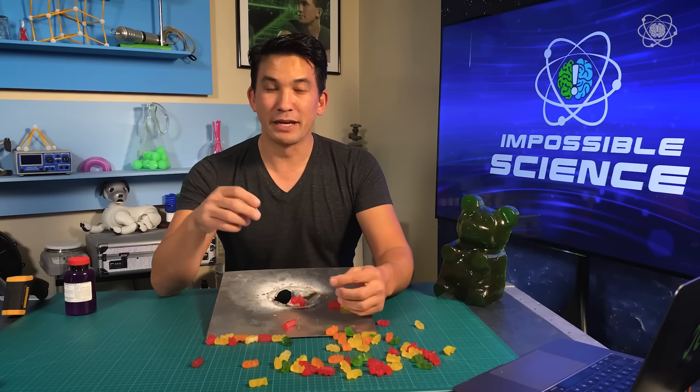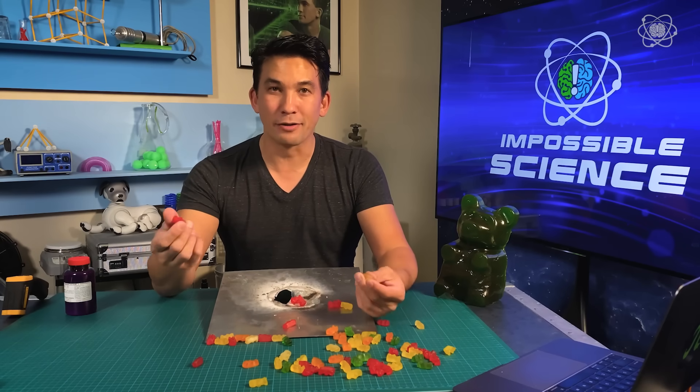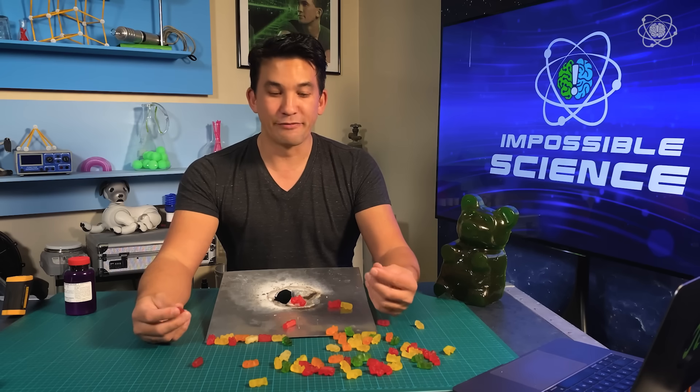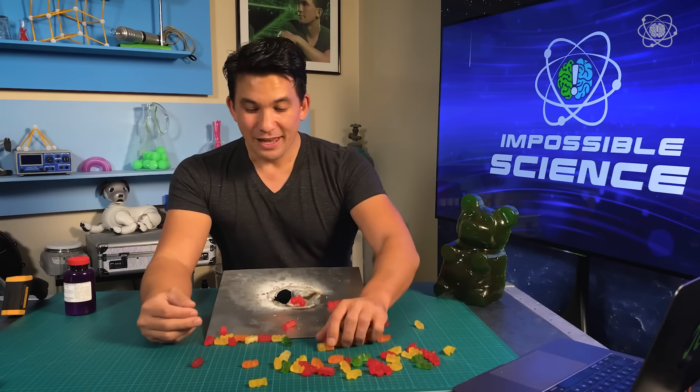If you enjoy that idea of making the impossible possible through science, click the like button, share the video with your friends, and let me know in the comments below if you're having fun with these goofy experiments. And until next time, stay curious, because the right question changes everything.